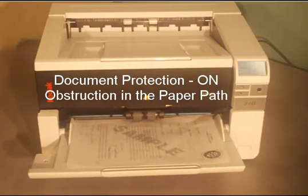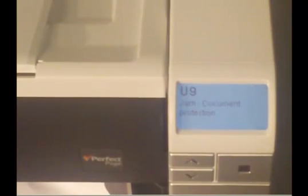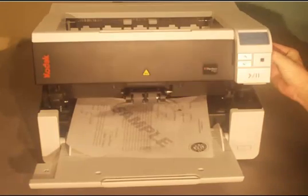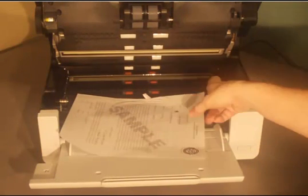With the feature turned on, the scanner detects damage and stops the transport. Notice the document is not torn and is only a little wrinkled.